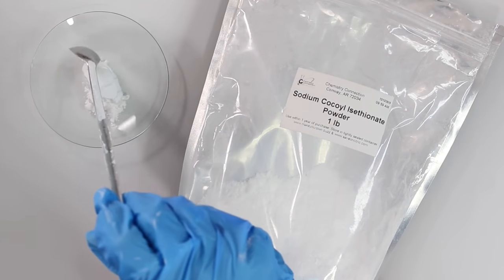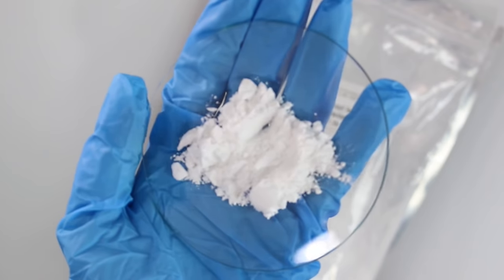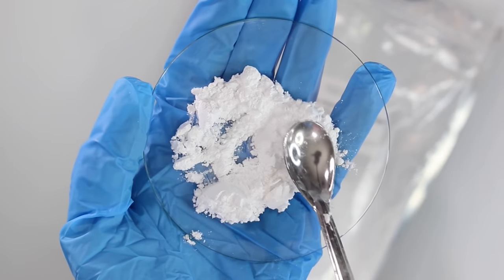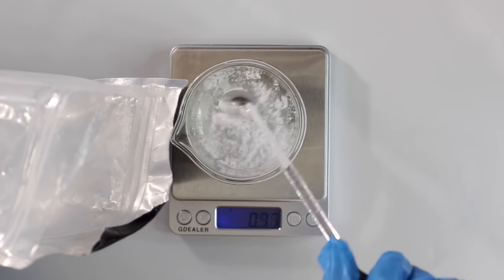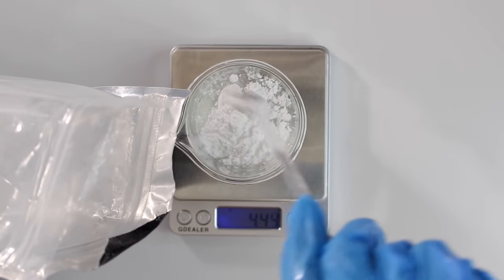The best surfactant for foaming scrubs would be SCI — sodium cocoyl isethionate. It is a specialty anionic powder surfactant made from vegetable renewable sources, primarily coconut. It is used to impart extra mildness, good after-feel, and good foaming in many personal care and cleansing products. This surfactant comes in powder form and it's gentle enough to be used on sensitive skin and even on babies. SCI does need to be dissolved in a liquid surfactant, so you need to pick out a liquid surfactant to pair it with.